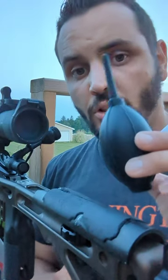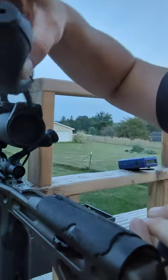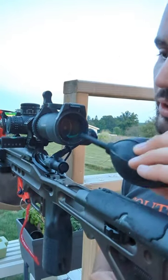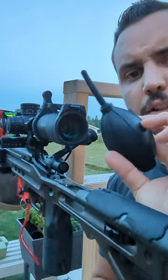If your scope lens gets all fogged up, try taking one of these little air blower things and blow it right on your lens. It took a lot of blowing with this little thing, but it did eventually clear it up — so it wasn't an instant fix, but this was pretty fogged up, so kind of handy.